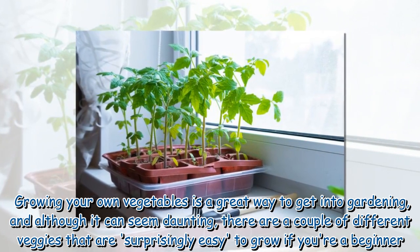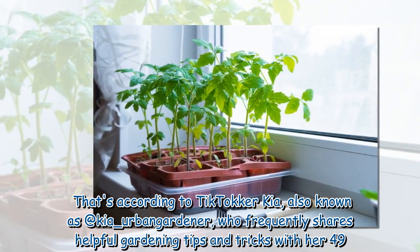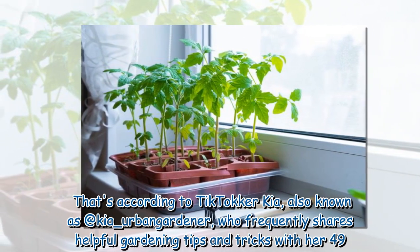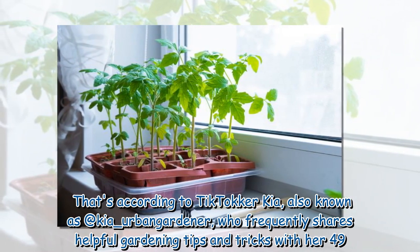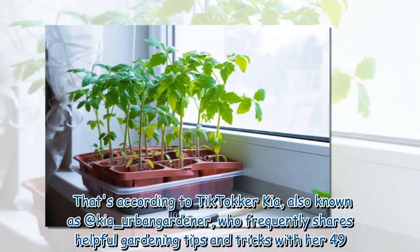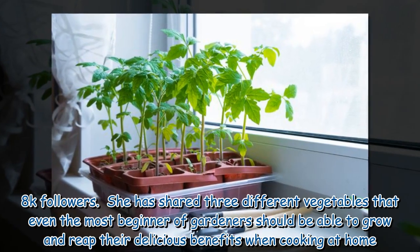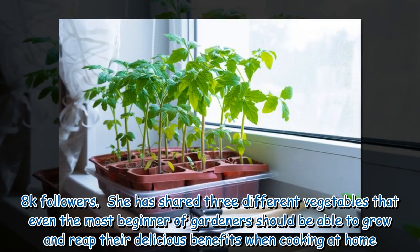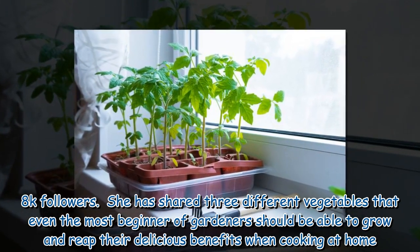If you're a beginner, that's according to TikToker Kia, also known as @kia_underscore_ban_gardener, who frequently shares helpful gardening tips and tricks with her 49.8k followers. She has shared three different vegetables that even the most beginner of gardeners should be able to grow and reap their delicious benefits when cooking at home.